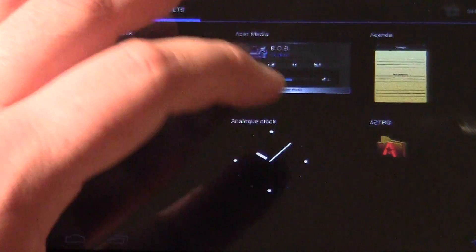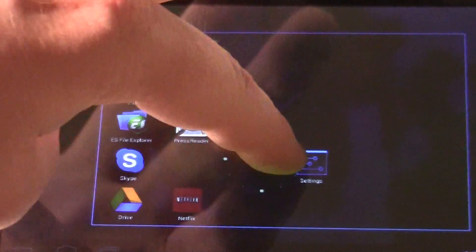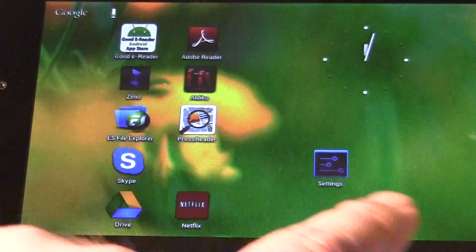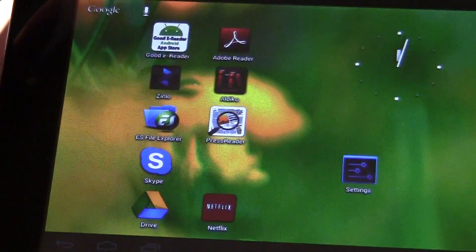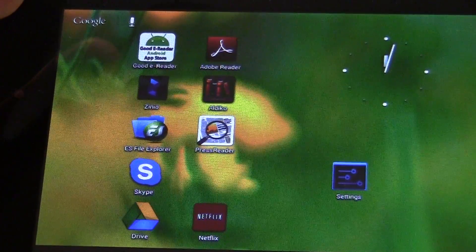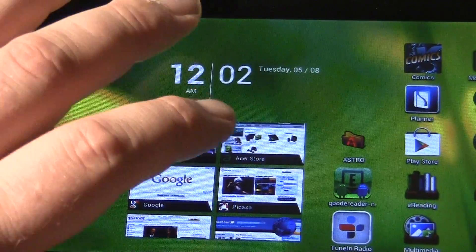We'll add a widget right here — there you go, very painless. It actually has some opacity to it, and you have the default widgets here on the main screen.